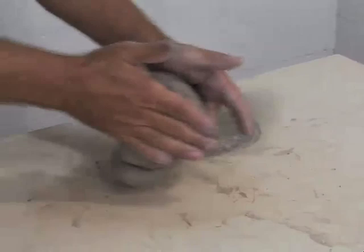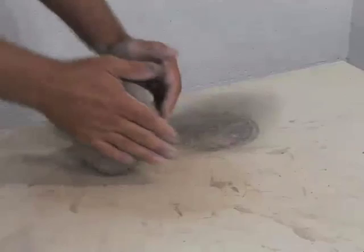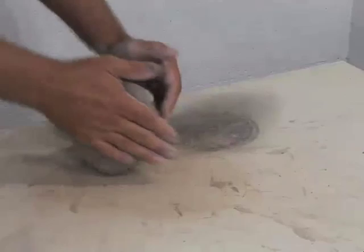Once again, about 75 to 100 wedging motions. As we complete this wedging technique, we slowly release from the clay and create this cone. And now the clay is ready to use.